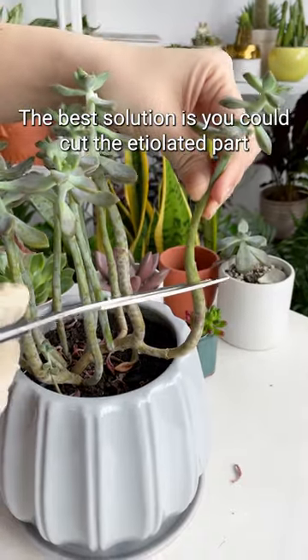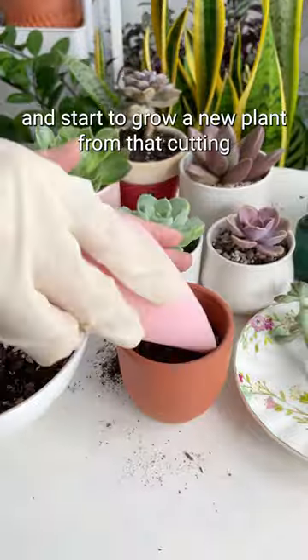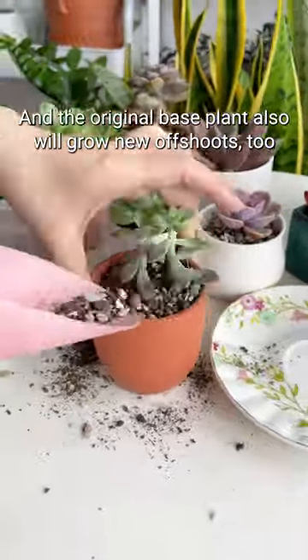The best solution is you could cut the etiolated part and start to grow a new plant from that cutting. The cutting should start to grow roots within two to three weeks, and the original base plant will also grow new offshoots.